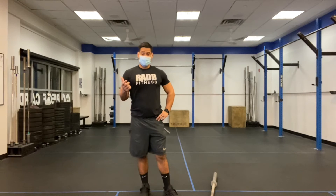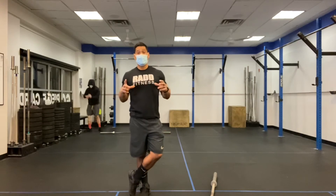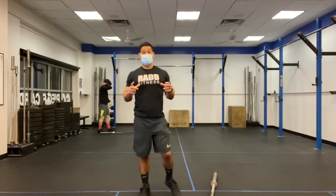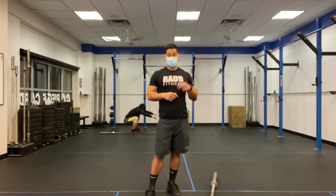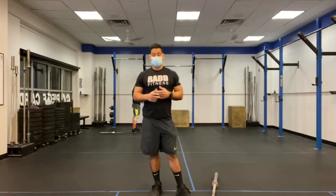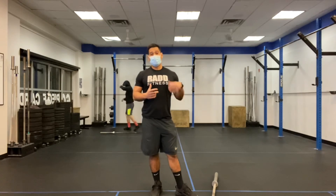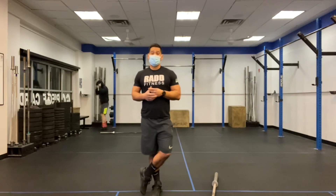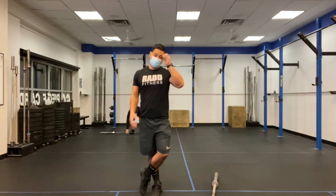You're going to go as hard as possible on the 50 double unders, five hang squat cleans, and 30 air squats, because you'll have a full minute and a half to rest. The expectation is that you're maxing out on those burpees and trying to go as fast as you can. If you worked out on Saturday, we did death by burpee, so you have an idea of how many burpees you can get done in a minute. If you were building up to the 15 or 12 burpee mark in that death by burpee and you only have a minute left, we're looking to get that amount, maybe a little bit more.